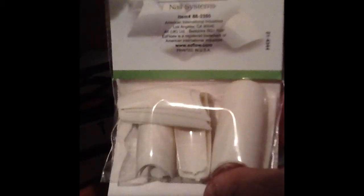So the easy flow system came with 20 white tips, and I'm so happy it did. Because when I ordered my kit off eBay it was supposed to come with white tips, but it came with the ugly clay tips, and I hated it.